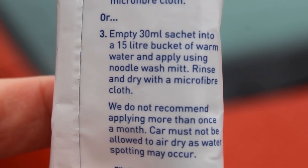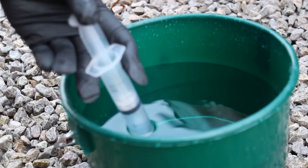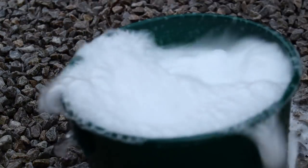The first way you can actually use the product is in your normal contact wash, which involves putting a 30ml sachet into 15 litres of water. I'm using this car to demonstrate a few different application methods, so I didn't want to use a full sachet — I've got a five litre bucket here and I'm going to be putting 10ml of the sachet into this.